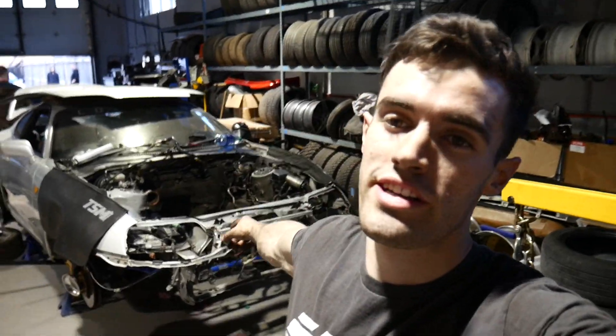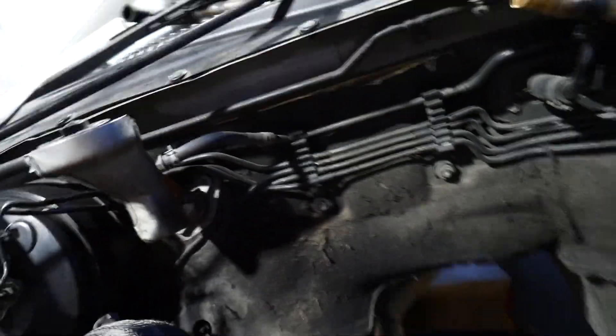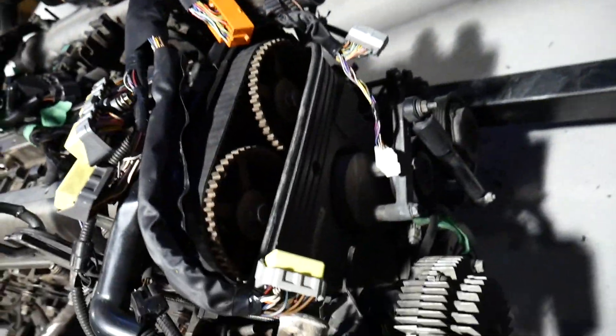Alright guys, so there it is — the 2JZ and V160 transmission are pulled. My engine bay is absolutely filthy; look at all this grime and dirt that's built up over the years. I'm going to be going over the entire bay giving it a whole refresh, and also going over the engine giving it a refresh as well — painting my valve covers, just cleaning everything up in general. On top of all that, I'm going to go around and try to replace all or most of the engine bay bolts with some nicer bolts. I'll show you that when we get back to Toronto. Really glad I got this out before we left.